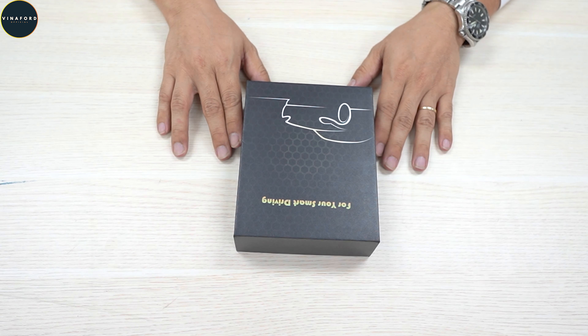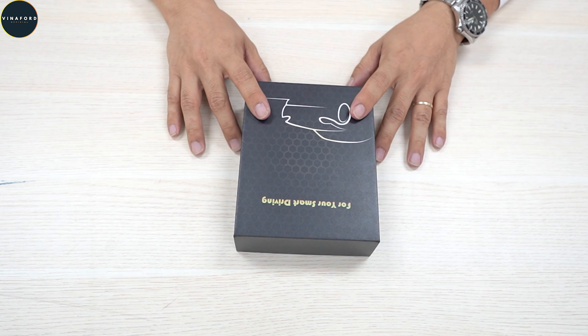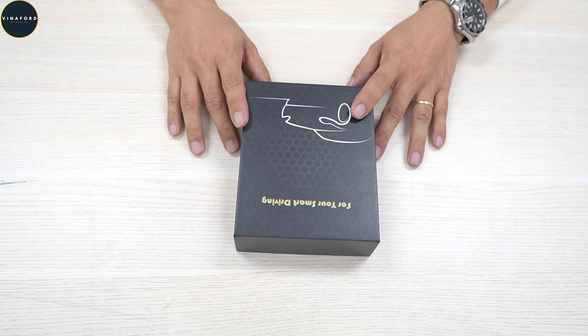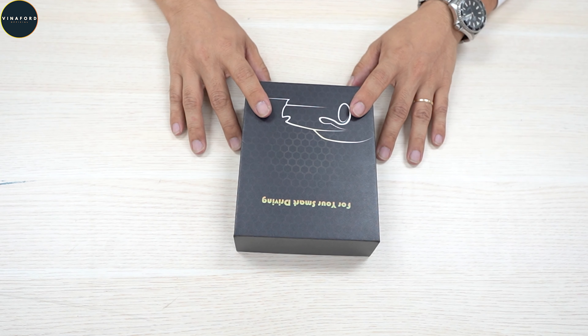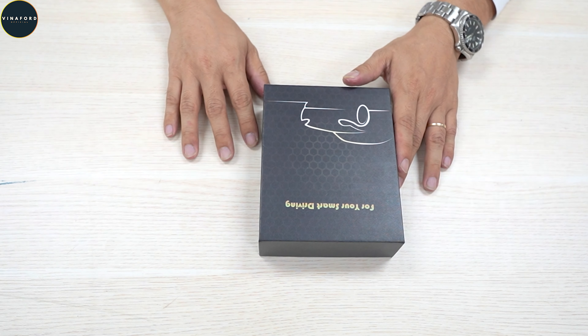Chào mừng quý vị khán giả đã quay trở lại với kênh Vila4. Hôm nay em Sơn xin giới thiệu tới quý vị anh chị bộ Android Auto Box, đây là phiên bản Android Box mới nhất. Có thay đổi một chút về bên ngoài và bên trong: bên ngoài thêm cổng kết nối, bên trong giao diện đẹp hơn và chạy Android 10. Bây giờ em sẽ bóc hộp để quý vị anh chị cùng xem.